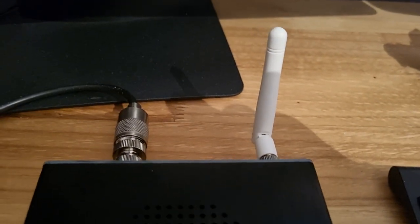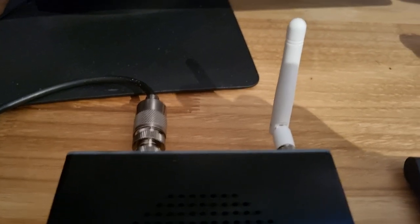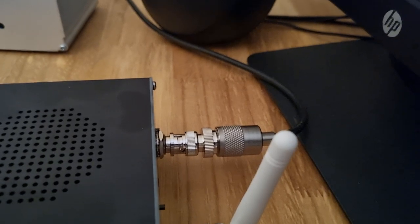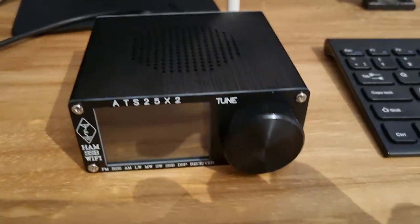I'm running it through approximately a 10 metre long wire at the moment with a small adapter. It's a BNC on the back, so BNC to SO259. It goes into a balun, so that works quite well with my other receivers.